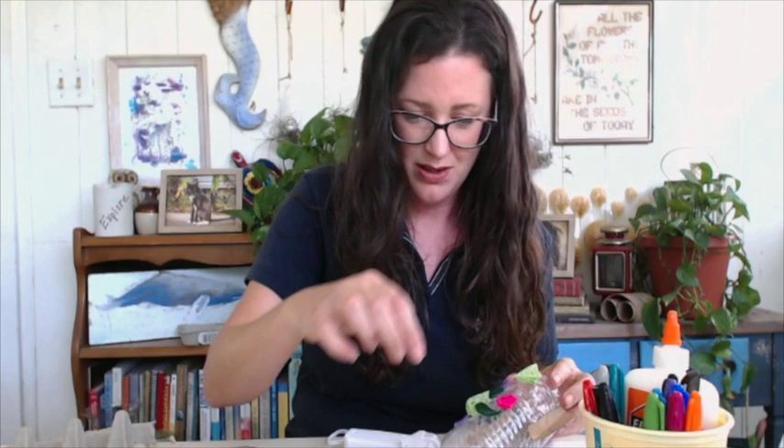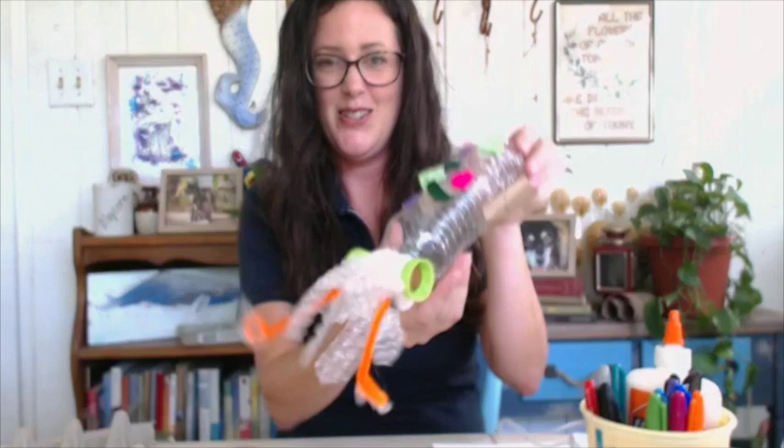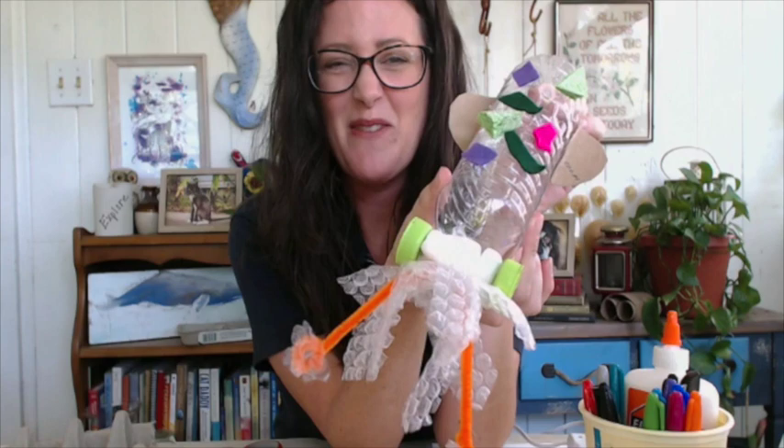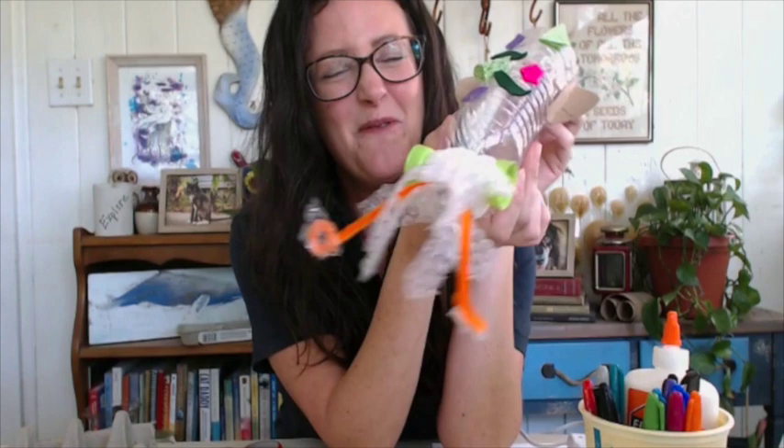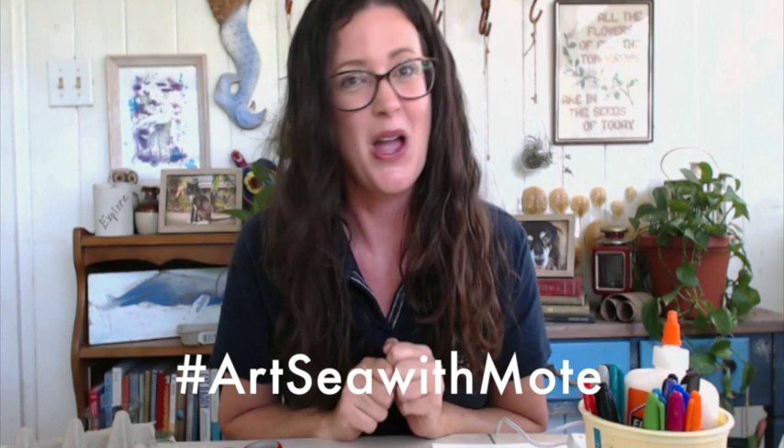Check him out! So we have our plastic water bottle squid complete with chromatophores and everything it needs to survive in the wild. I hope you all had fun doing this today — I can't wait to see what you come up with. Remember, if you do make a squid, post it and tag us hashtag Artsy with Moat. Hope you have a wonderful day and we'll see you next time!